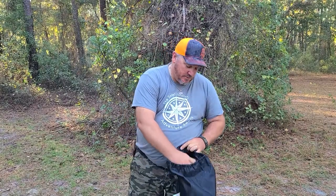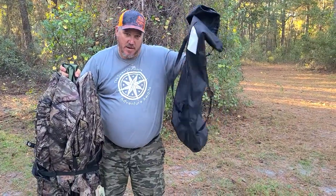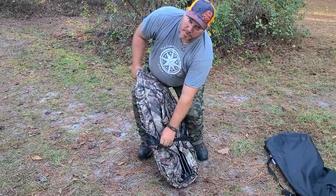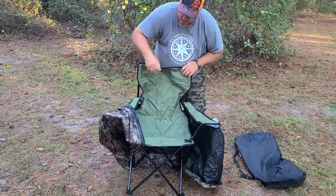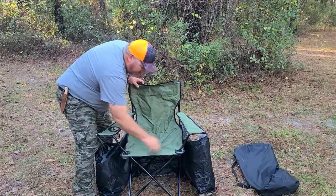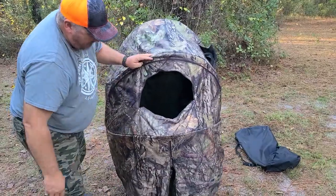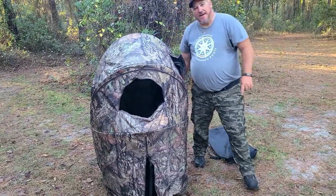It's actually pretty cool. It's a nice little backpack — it's got two straps so you can carry it on your back. It comes with stakes, you'll see. It's your basic folding camping chair combined with your basic hunting blind. It's got grommets on the back side so you can stake it down.